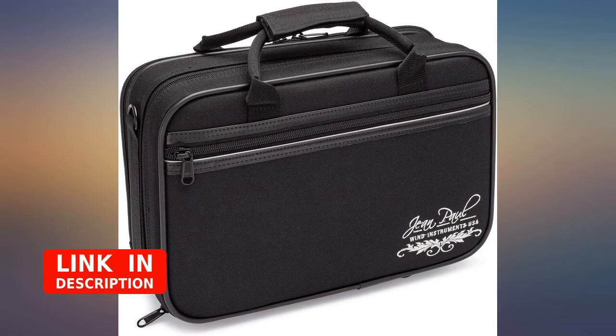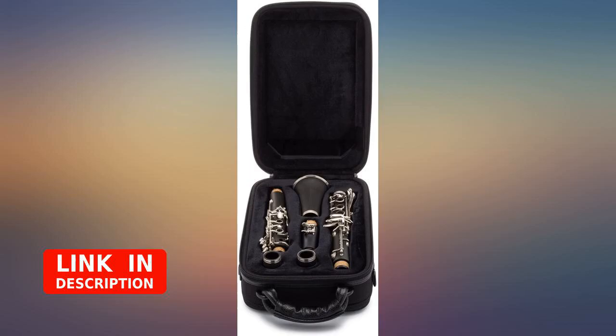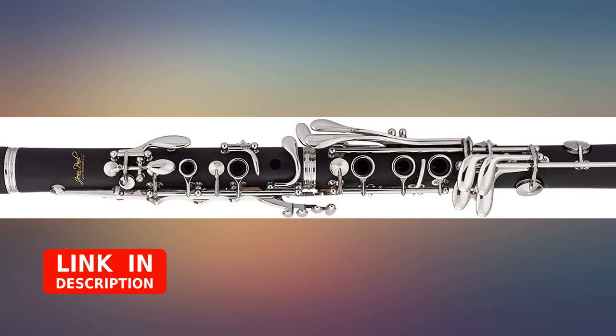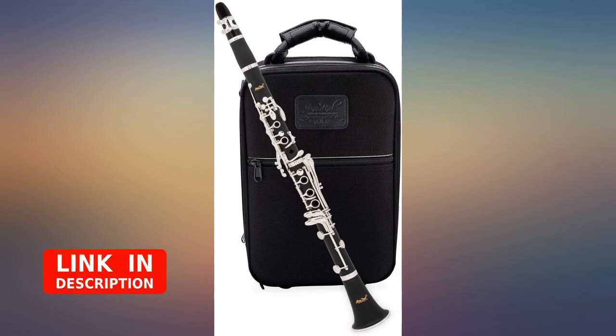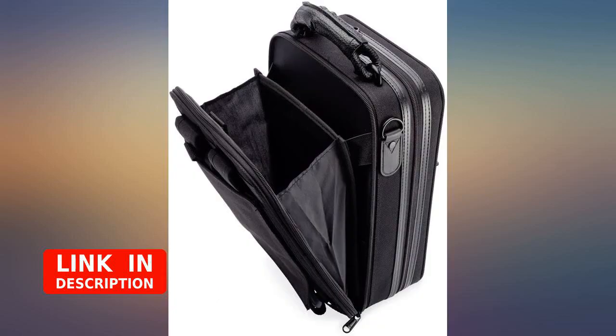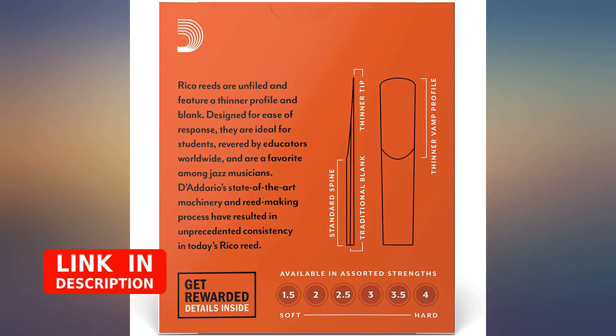I purchased this clarinet after having to leave my old one in Ireland when we moved back to the USA. I have played for 30 years and teach, so I wanted a good quality instrument, but we don't have a lot of extra funding right now, so cannot afford the best quality. I had never heard of this brand before, but after reading online reviews about the different brands and which are good for students — which my children now are — this is the one I decided to try.